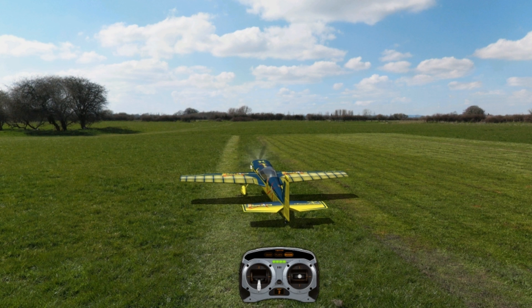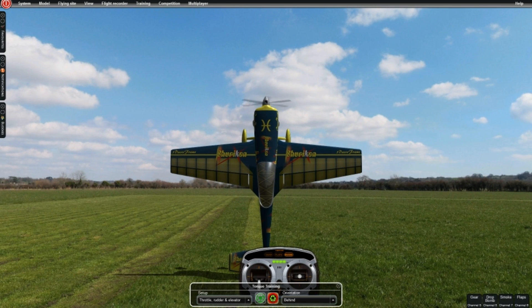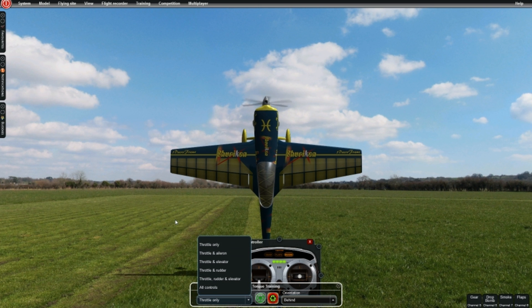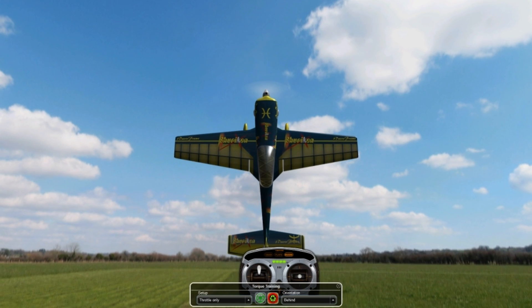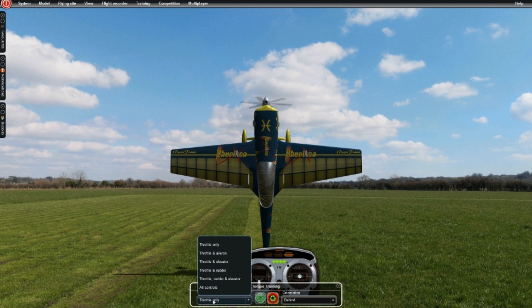If you happen to be practicing this with a simulator — if it's Phoenix, not sure about Real Flight because I don't use it — but with Phoenix there's actually a trainer called the Torque Trainer. Basically it puts the plane in a hovering fashion and you can choose to practice throttle only or reduce down other controls. If you're trying to learn all four controls at one time it can get frustrating, so this will actually reduce aileron or throttle or whatever control you want. I would definitely recommend it.